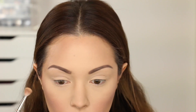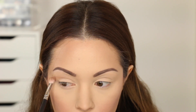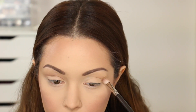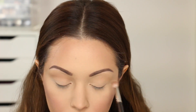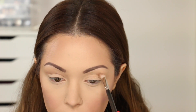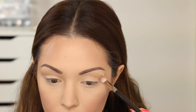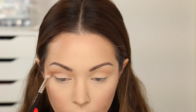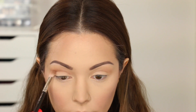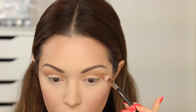Moving on to eyes, I'm taking my Makeup Geek Eyeshadow in the colour Peach Smoothie, and with my MAC 217 brush I'm buffing that out into my crease as the transition shade. I'm taking this shadow quite high up towards the brow bone so that when we go in with more colours we get a really nice gradient effect up towards the eyebrows with everything blended seamlessly. Then I'm going in with a colour called Creme Brulee — just a couple of shades darker than the transition shade — buffing that into my crease and a little bit on my eyelids to add more definition.